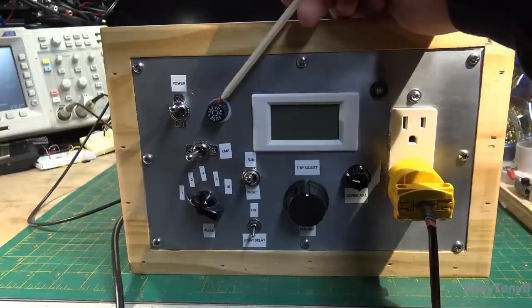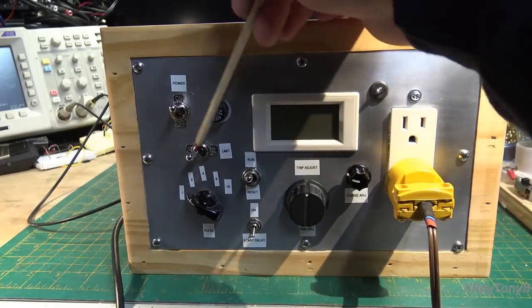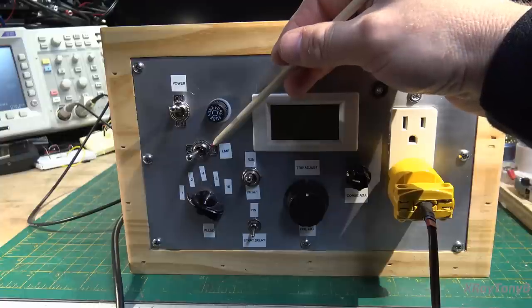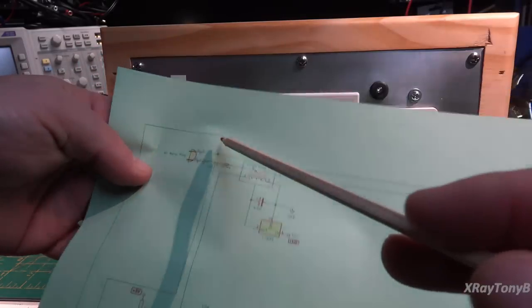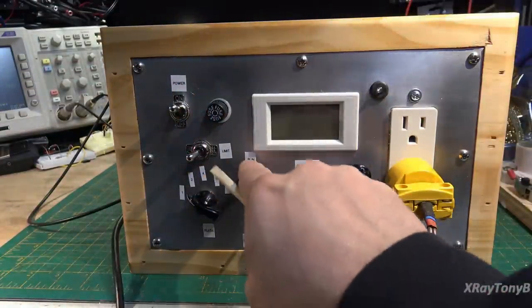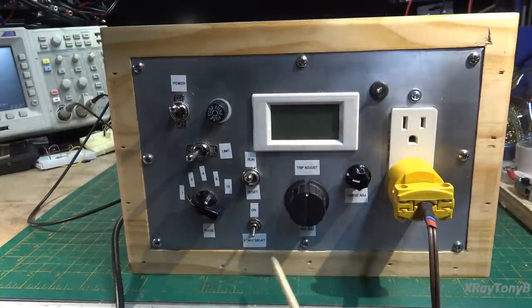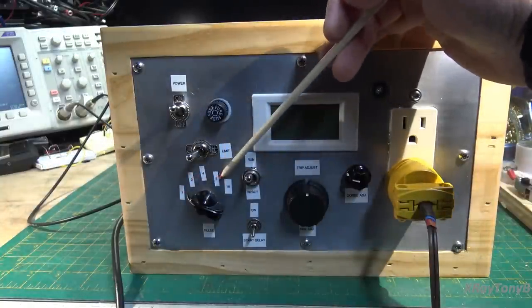I'm going to eventually replace this fuse with a little push-button circuit breaker, but you put in like a 10 or 12-amp fast-blow fuse. This limit switch on and off is for whether you want a dim bulb tester in or out of the circuit — we remember that from the schematic. This is the reset switch and it is a momentary — if the circuit trips, you can push this to reset it. This start delay I'll get into in a minute. Our pulse count is the number of half-cycles we want it to react to before it shuts down — 1, 2, 4, 8, and 16 cycles.